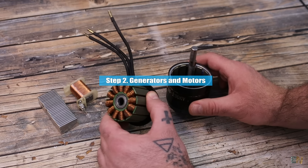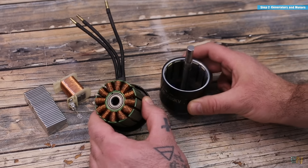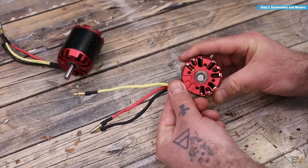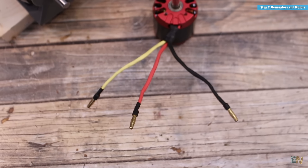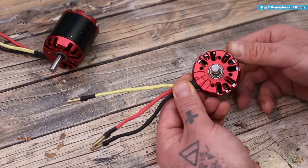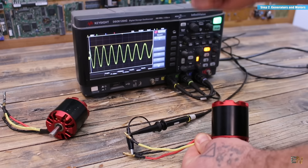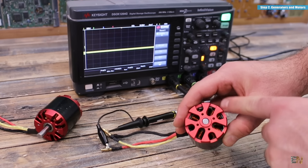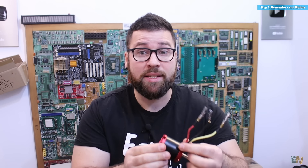Motors and generators work on this same principle of magnetic induction. Inside an electrical motor we have copper coils and magnets. Here we have a brushless motor with a triple phase input. An electrical motor could also be a generator — if I apply voltage at the input the motor will spin, but if I spin the motor it will generate voltage at the output. Here I have one phase of this brushless motor connected to the oscilloscope, and when I rotate it, as you can see, it generates a voltage at the output.